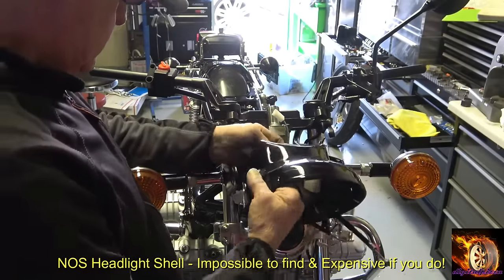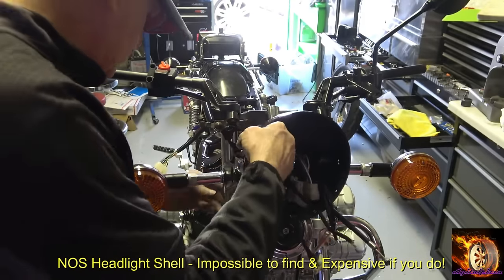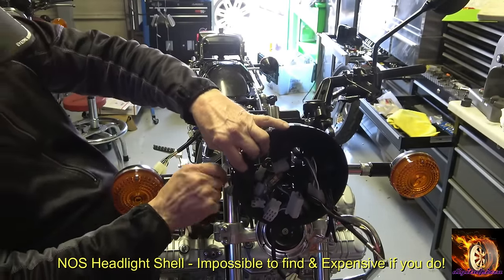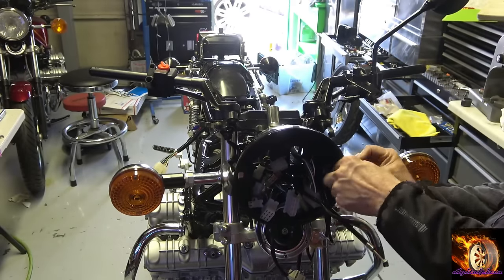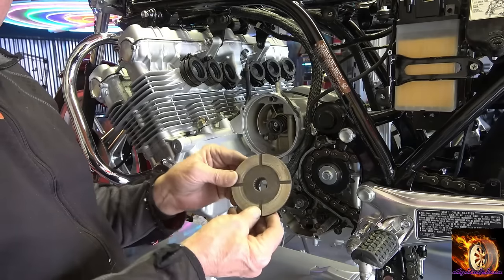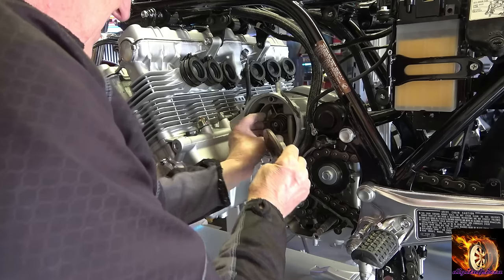As noted on the screen, that is an NOS headlight shell. Anybody who knows these bikes, the headlight shell is probably one of the hardest parts to find for an original CBX. I've been lucky enough to have two or three NOS ones that I've accumulated over the years.